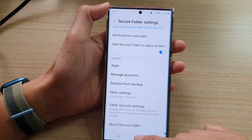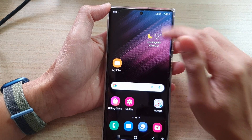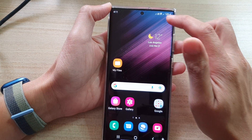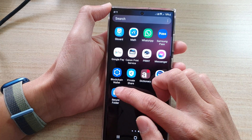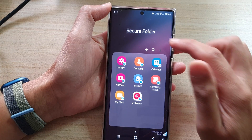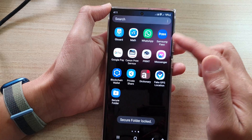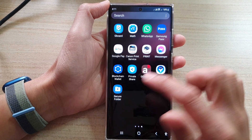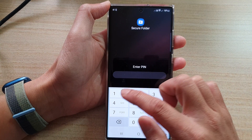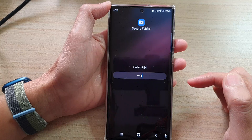You can tap on the home button to go back to the home screen. If you swipe up to go into the app screen, you'll be able to find the Secure Folder and open it. If you want to lock it, tap on Lock and Exit — the folder is now locked, and opening it again will require you to enter your PIN before you can access the data inside.